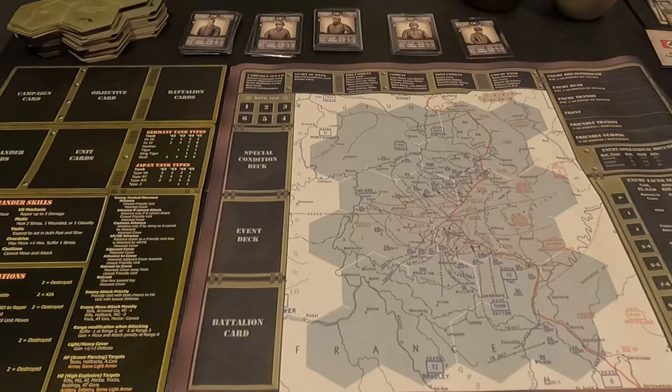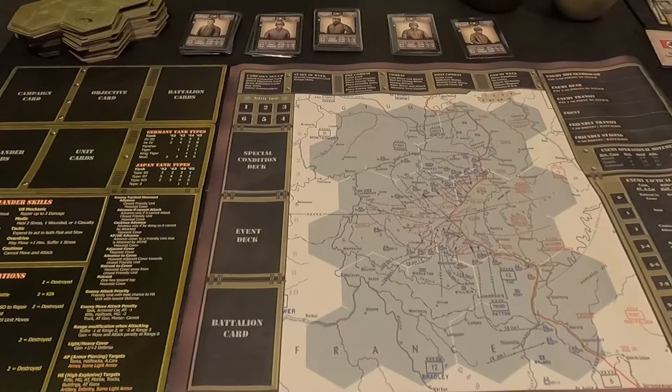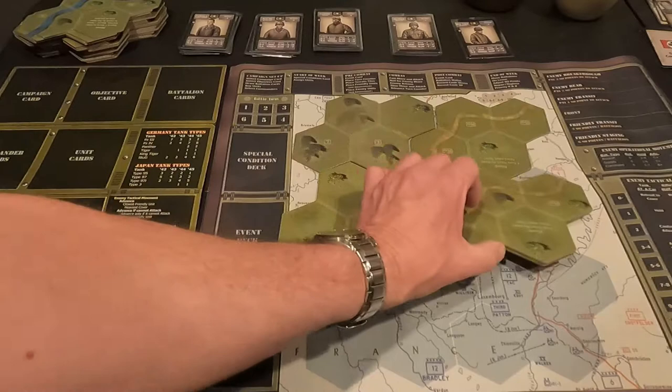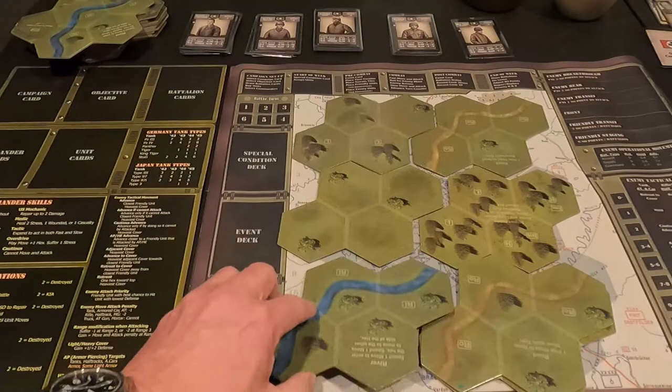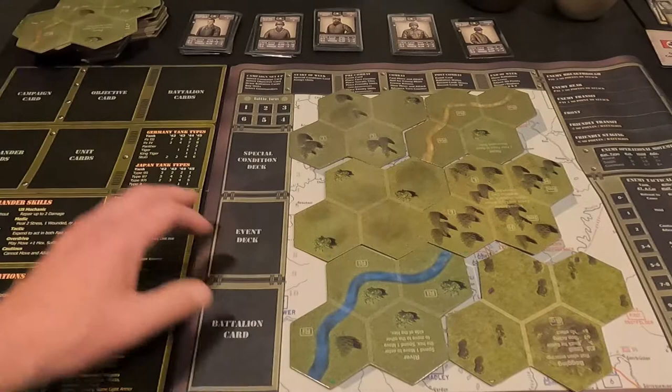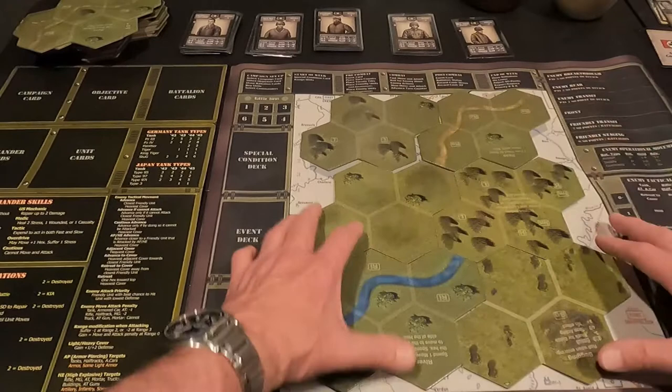Everything else is the same; it doesn't have that shiny glare to it. Let's see how the counters and tiles lay down here. I'll leave this out for a day or so and hopefully it'll flatten out real nice. Not quite as slick as the mounted board was — it's still nice and smooth.